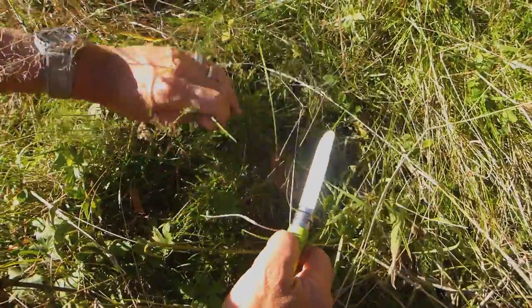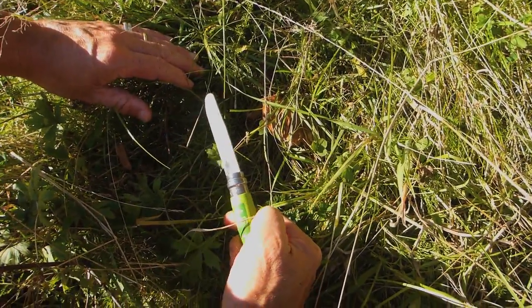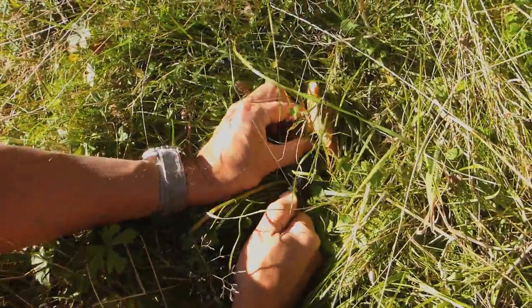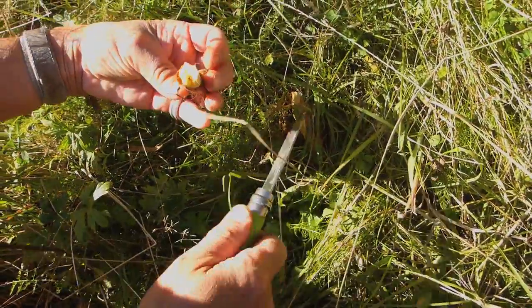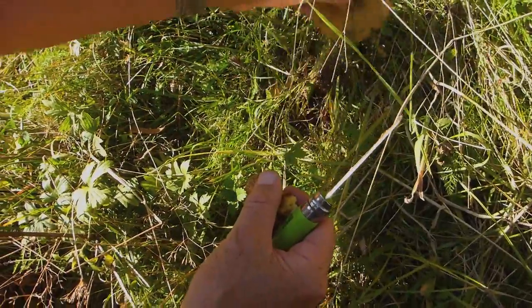I'm going to use my son's Opinel number seven — I've reviewed it, it's a great little mushroom knife, absolutely perfect to get these. The stalk came off — the stalks are pretty good, there are no flies in them, so these are recent ones.